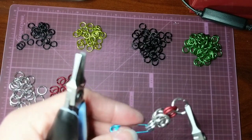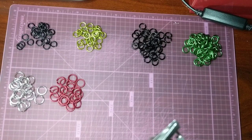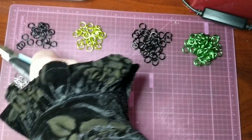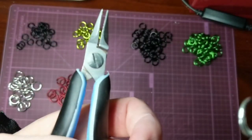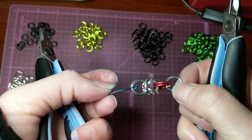And I'm going to put the silver rings through those two red rings. And then a second one. Again, make sure that you're in the pattern before you add the new ring.